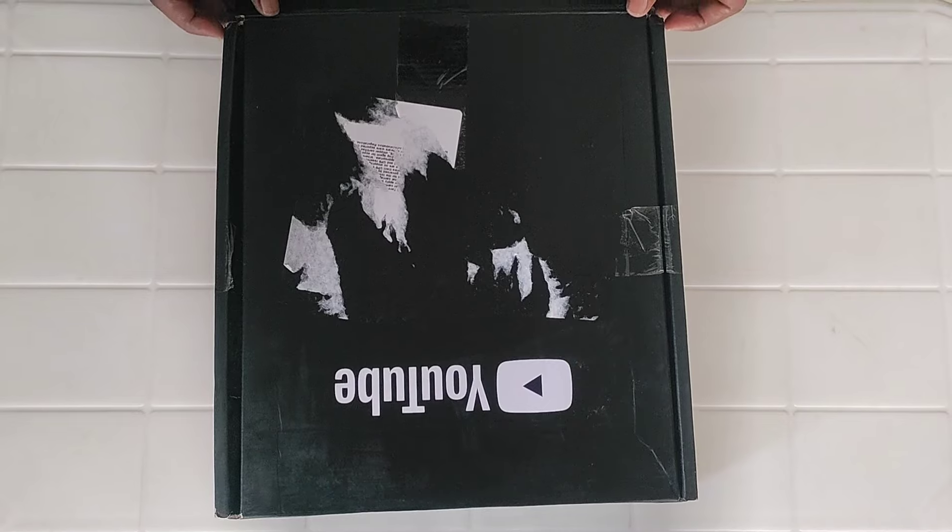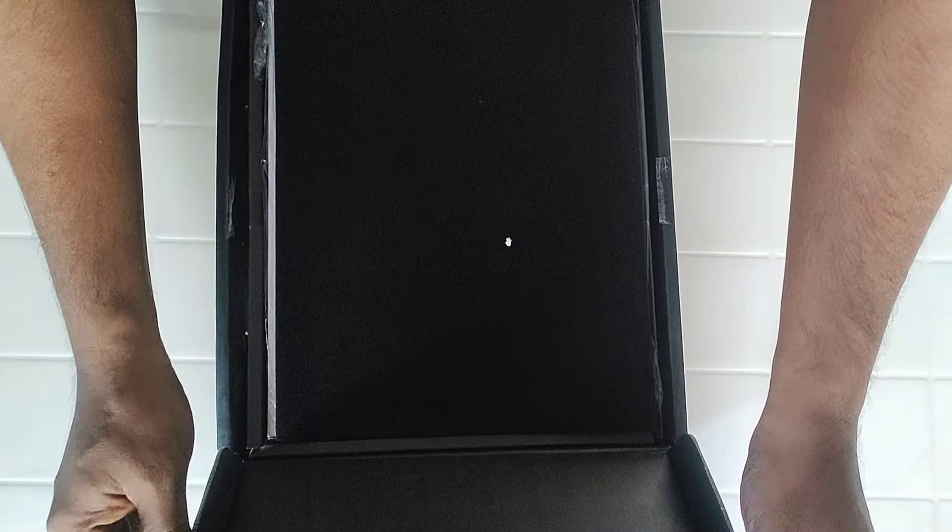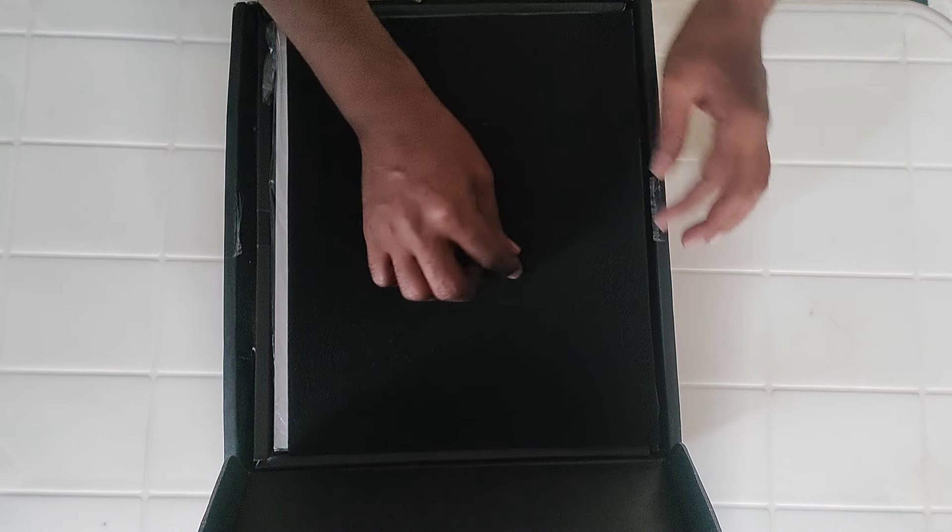One, two, three! What the truth! So, our unboxing has started.